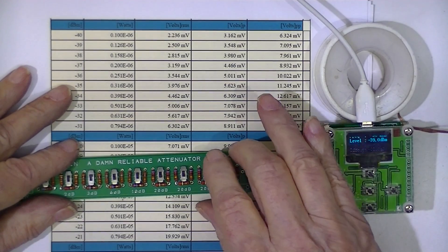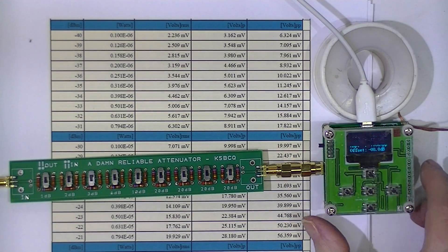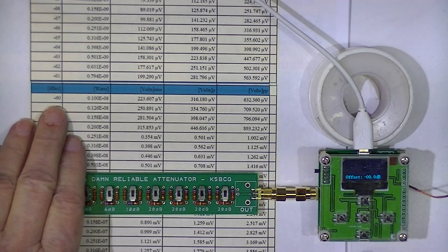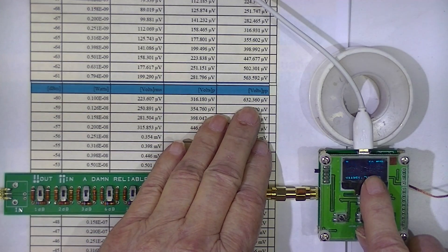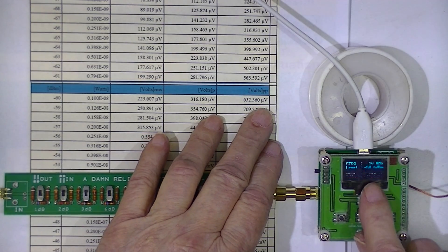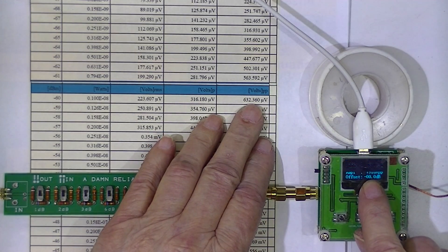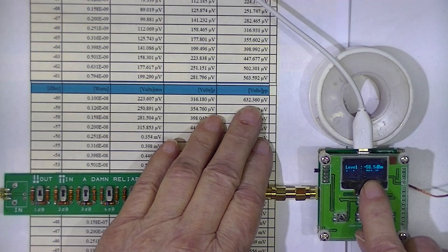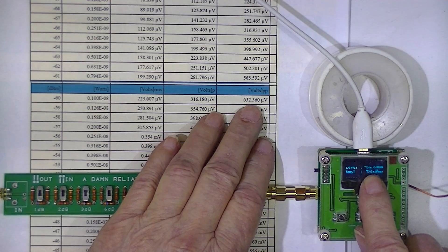I'll switch in another 20, which should take us down to minus 60 dBm. The little device is reading minus 58.4. That should read 632 microvolts, and it's reading 750 microvolts. The microvolts reading peak to peak seems a little high, but the decibel reading is still within 1.5 dBm.